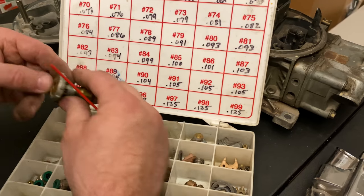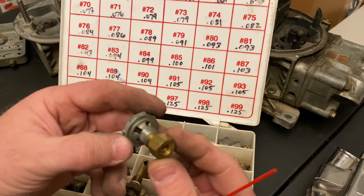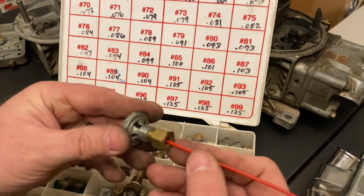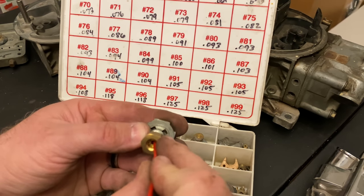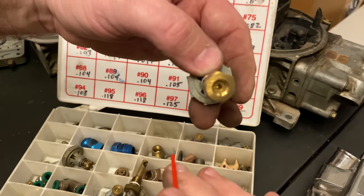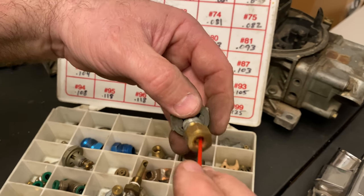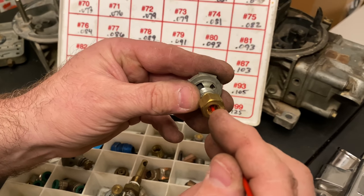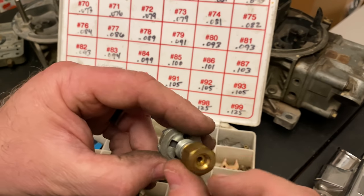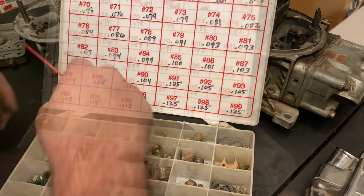This is an old spare nozzle. Back in the day I was trying to come up with a boost-reference power valve — there are a couple of companies that sell these now. I didn't get to play with it much. What I had was a modified check valve: it's closed, then boost pressure would push on it, it opens up and lets fuel go through the cavity. I don't remember exactly what this part was, but it was something I had worked on at some point.